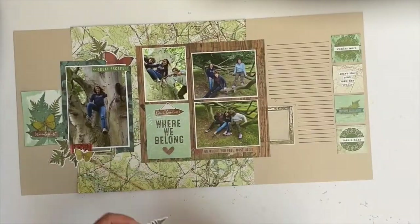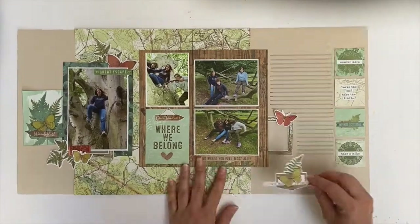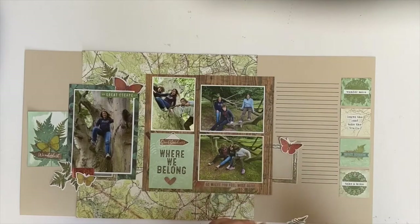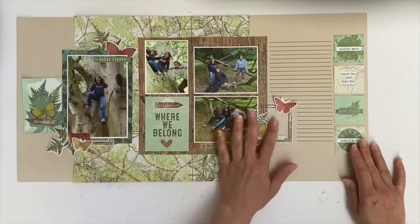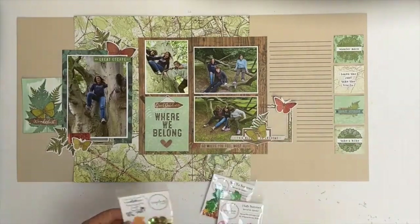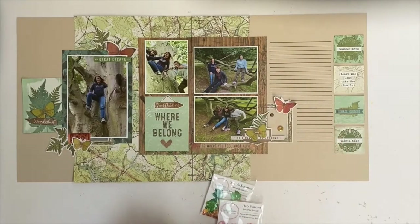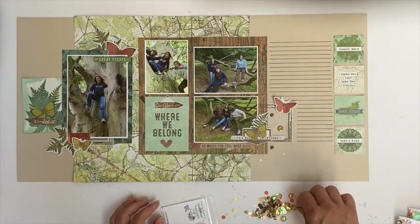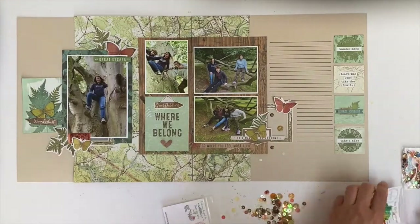I decided to use some sequins instead of paint splatters — I wanted to keep this layout cleaner. I was a bit worried because it came together quite easily and it is quite busy, so I just wanted to keep it clean. When I use paint splatters there's always a chance of things going wrong, and I didn't want to risk that, so I used some sequins.